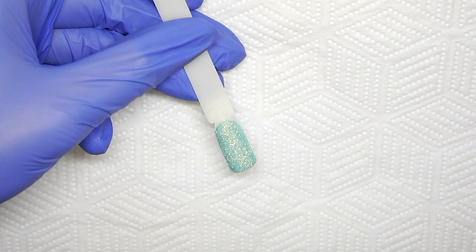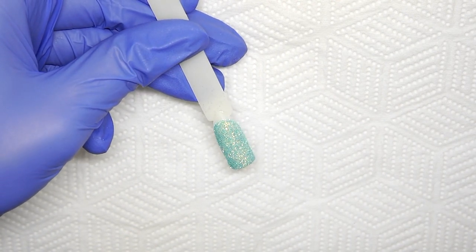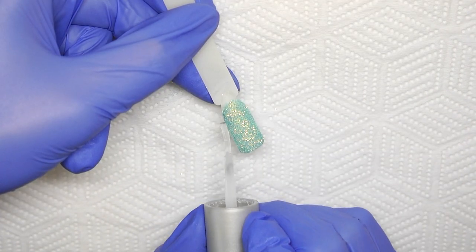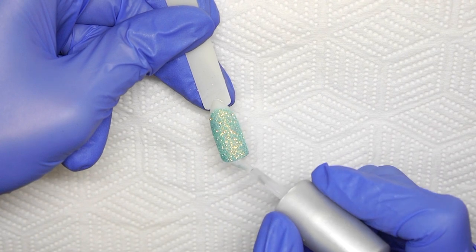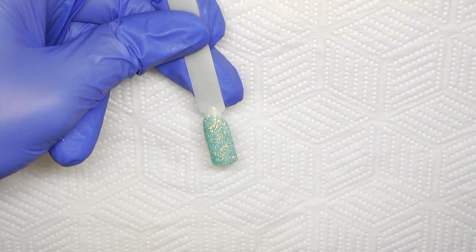You then want to double cure this top coat to ensure the light can fully penetrate through the glitter. What I do is cure once, then cap with my normal gloss top coat around the free edges only and pop that into cure, meaning that non-wipe top coat beneath the glitter is also getting its second cure time in the lamp.